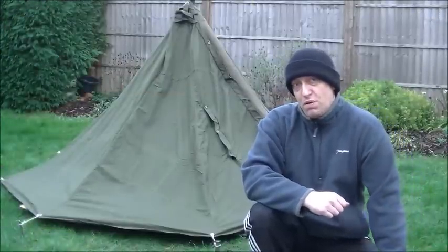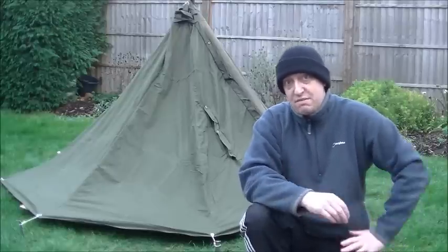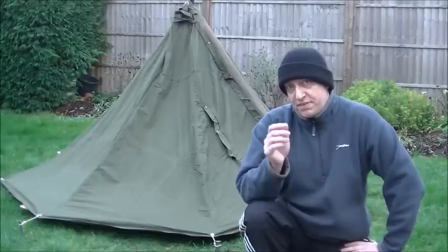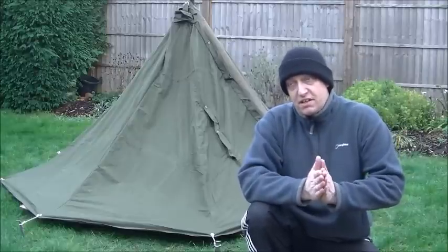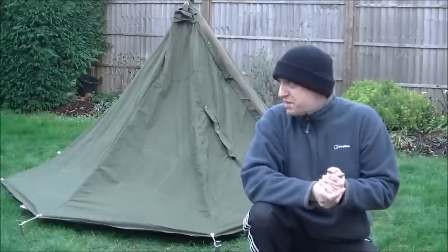As you can see behind me is one of those Polish lavvu shelters — teepees, tents, however you want to call them. I wanted to try something inspired by a few videos on YouTube. It's a very cheap, basic, not too bad quality kit, especially for summertime.